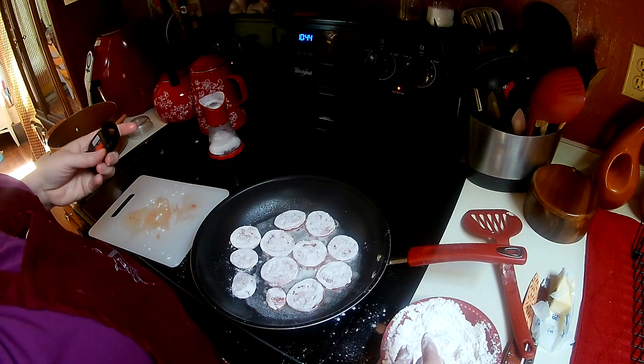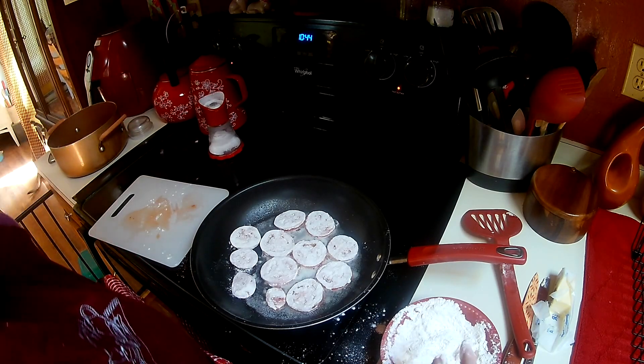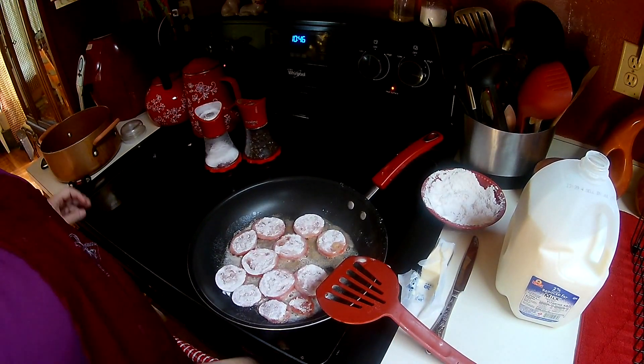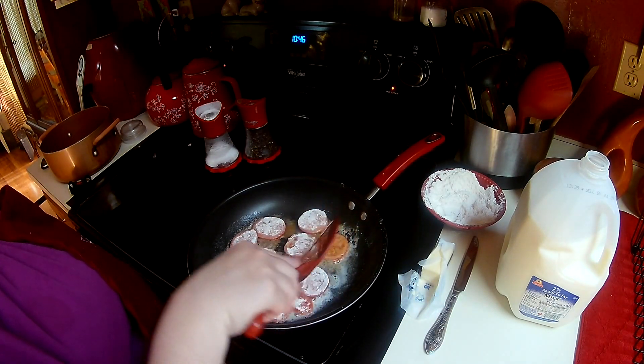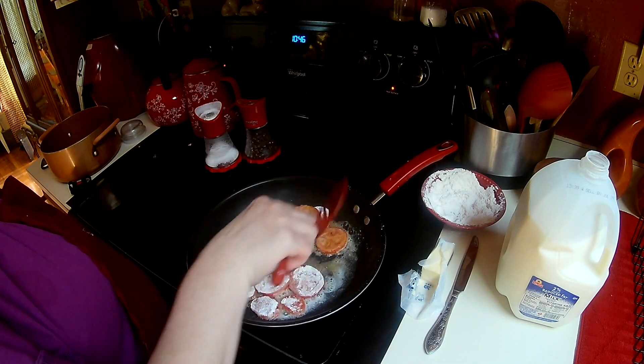I'm going to clean this up real quick and we'll be right back. Okay, I just wiped off the counter. I'm going to see if these are ready — yep, they're just starting to brown a little bit. You're cooking that flour off.